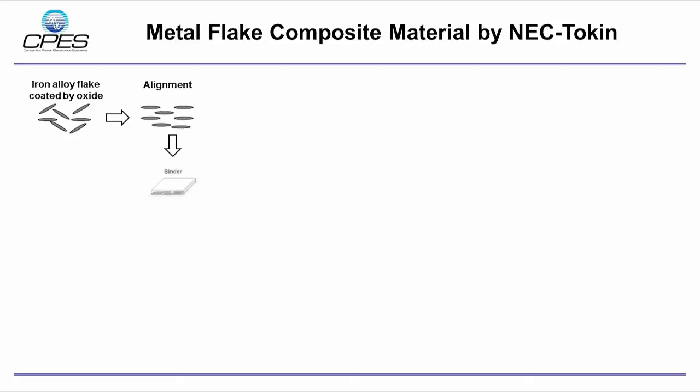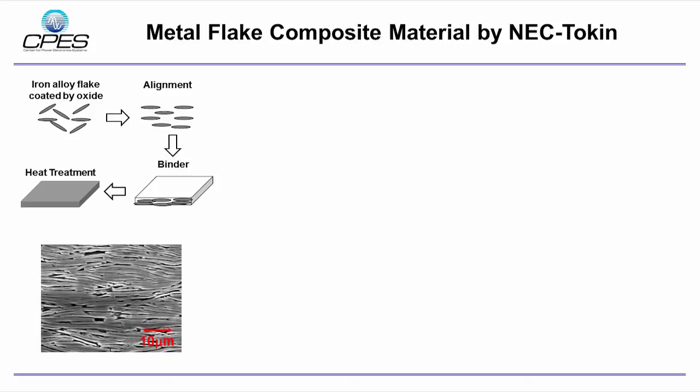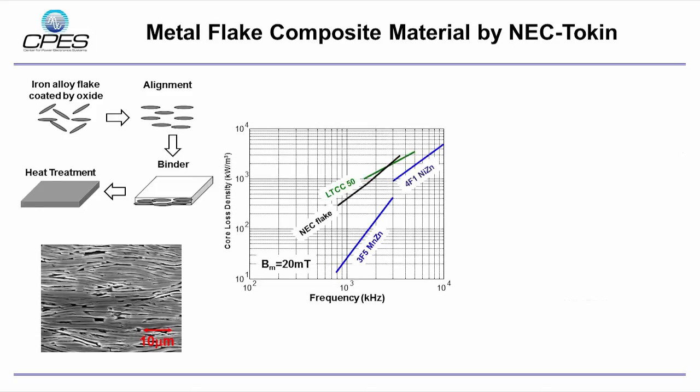The performance of the metal flake material can be improved by lateral alignment of the flake. In addition, the lateral alignment of the flake is also good for the low-profile inductor structure with lateral flux pattern proposed by CPAS. We characterize the magnetic properties of NEC flake material and compare with the LTCC ferrite we used previously. It can be seen the flake material has lower core loss density while much higher permeability, which gives more than 60% core volume reduction.